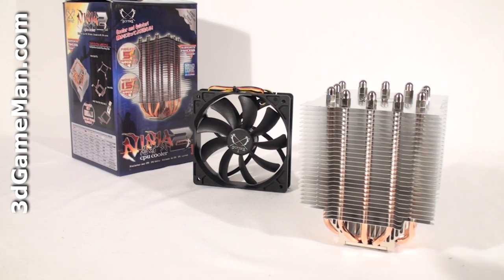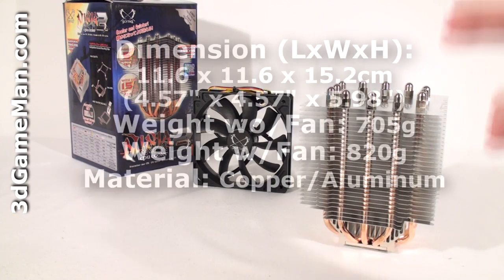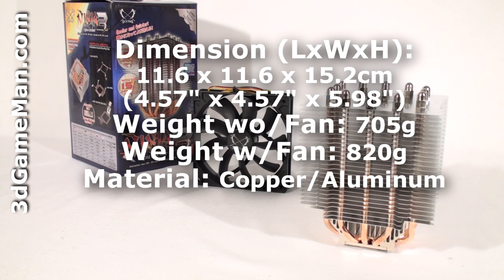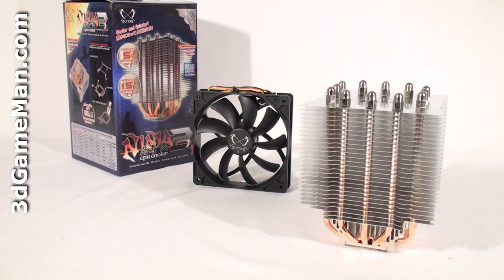At first glance, there's no mistaking that this is one massive heatsink. The heatsink itself weighs 705 grams without the fan, and 820 grams with the fan installed. This is fairly heavy, so when transporting the case be very careful — otherwise it might damage the motherboard and/or the CPU.